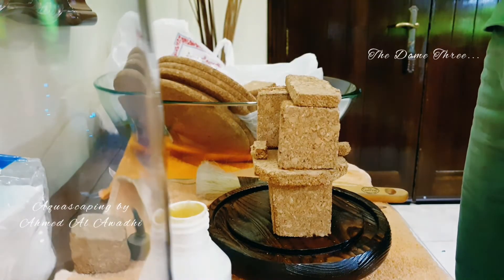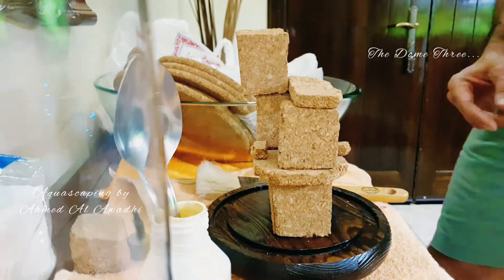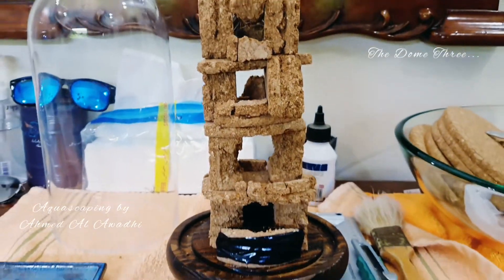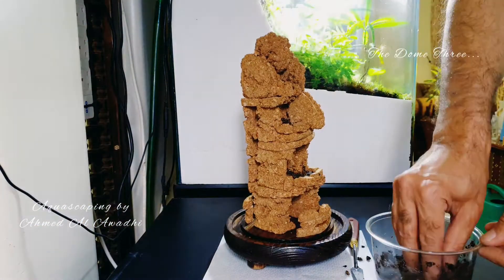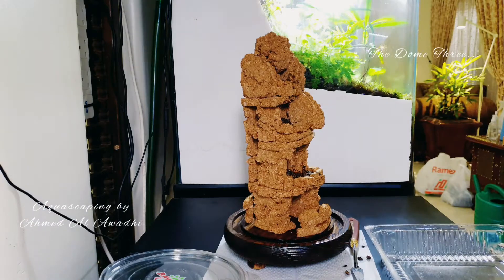I saw a page on Instagram of a company or shop that uses cork to do these things, which I found interesting. So I went and bought some cork sheets — they aren't sold in blocks here — glued them together, and cut them into smaller blocks.